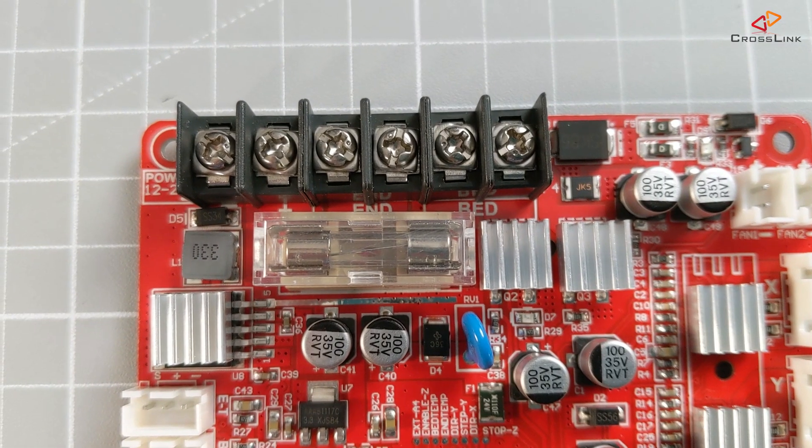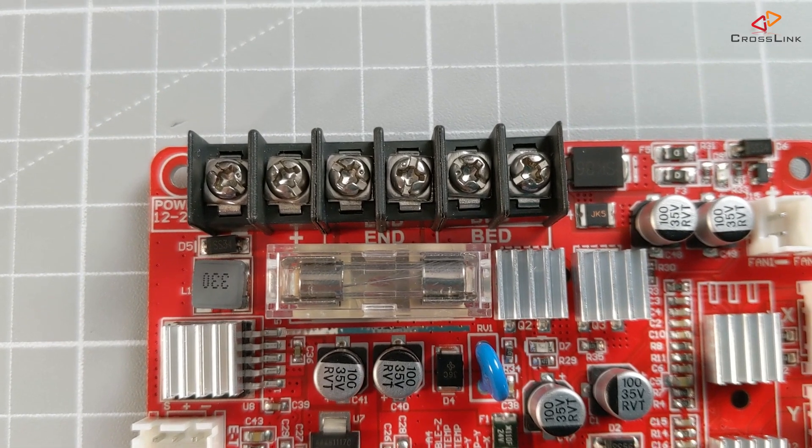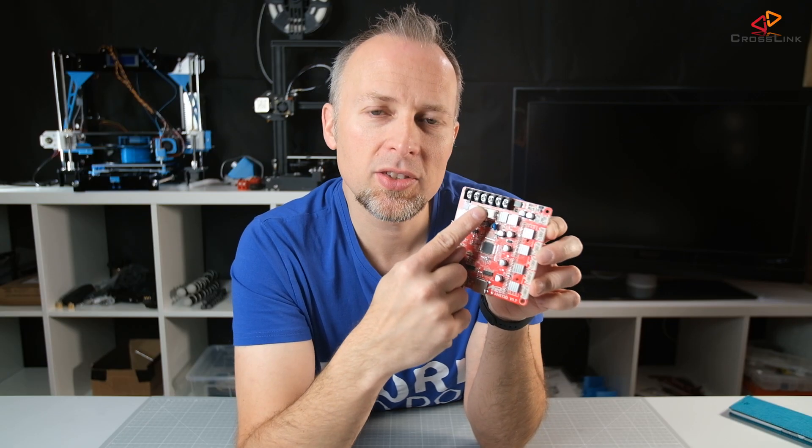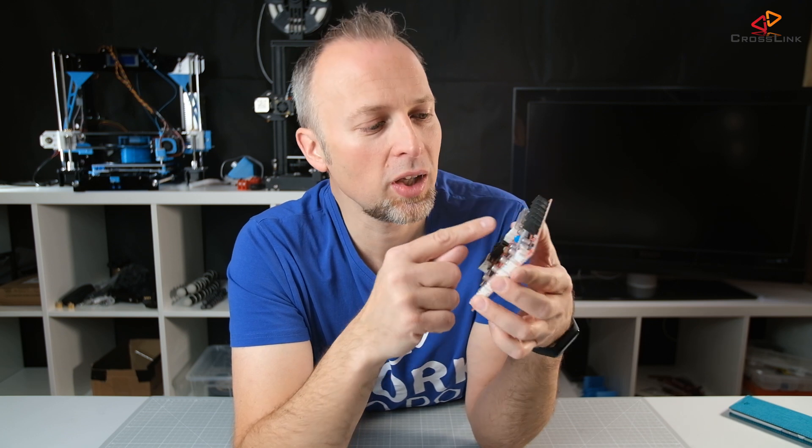Let's start with the first thing you see on the board, which is a new fuse that hasn't been on the old board. That should prevent this board from burning through if it gets overloaded — at least it should prevent the worst in terms of this thing catching fire.